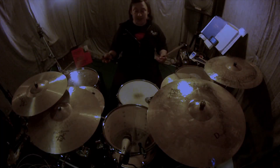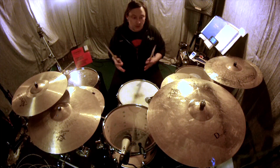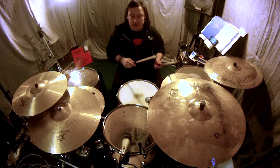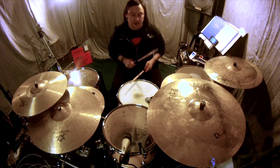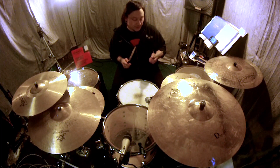I tend to use both fills pretty often, but I definitely like to use these fills when I'm playing in a groove and I just have to find a way to get from one part to the other, and I want a simple fill that descends from the snare down the toms. I'll play a beat with fill version one, then a beat with fill version two.